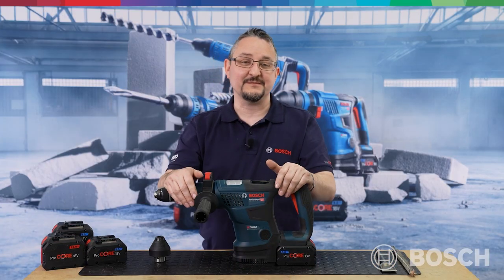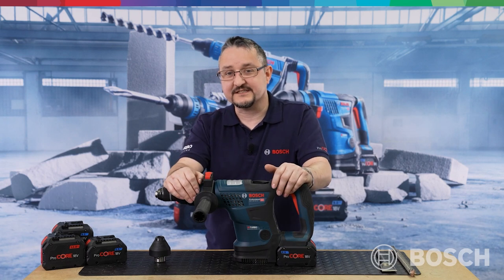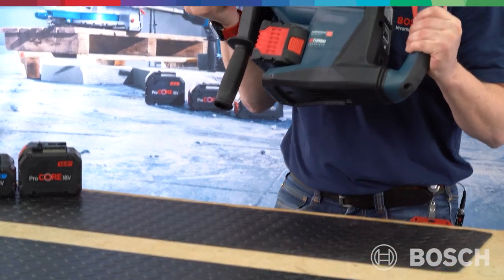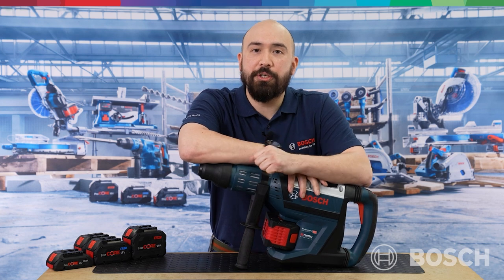In summary, the GBH18V-34CF is perfect for restorations, renovations, and light demo work. In addition to SDS Plus, we also have a range of SDS Max hammers within the Biturbo range. Moving from masonry to wood, Lawrence is now going to show us our Biturbo 18V circular saw.